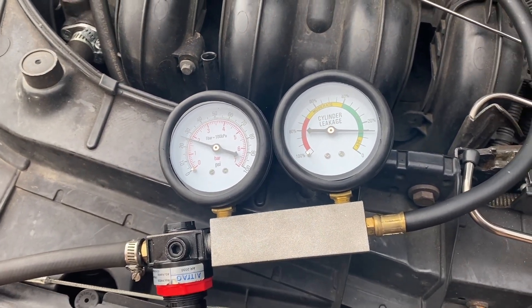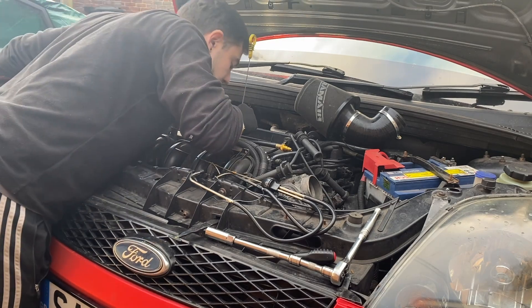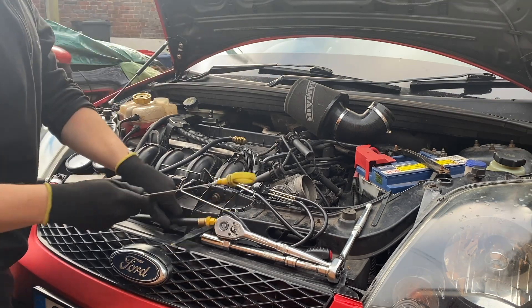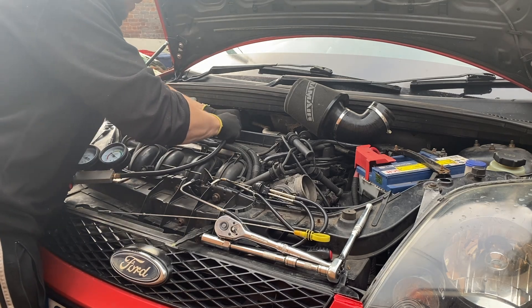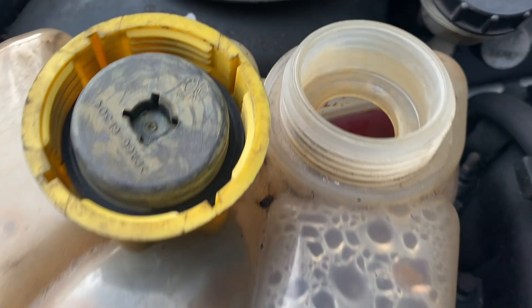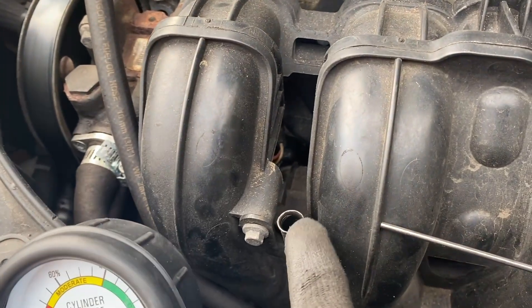I'm removing the tube from cylinder one, placing the dipstick in the spark plug hole in cylinder two, then rotating the crankshaft until the dipstick reaches the top of its travel — that way I know the cylinder is at top dead center. Then I remove the dipstick, screw in the tube, set the tester to zero, and connect it up. This is really not good — we've got about 90% leakage on that cylinder. I don't think it's going into the cooling system because we don't have any bubbles in the coolant tank.